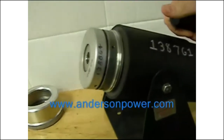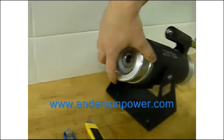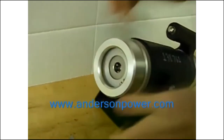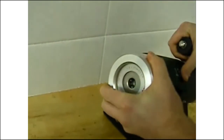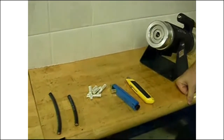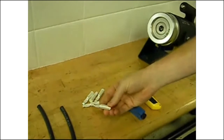Press the die firmly up against the face of the tool. Insert the tool cover and screw on until it's snug. We're now ready to crimp. We've set up the proper die and locator for the specific contact that we're trying to crimp.